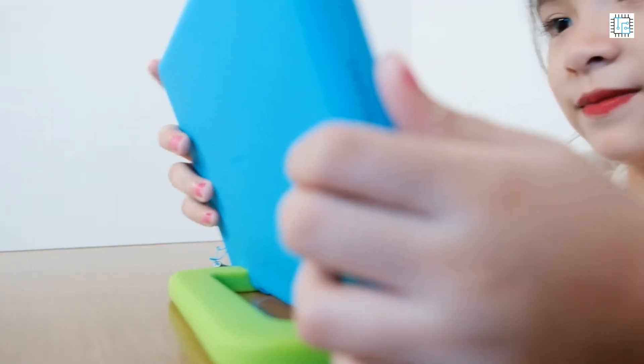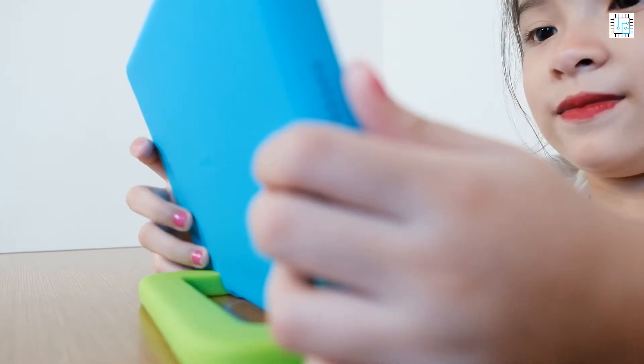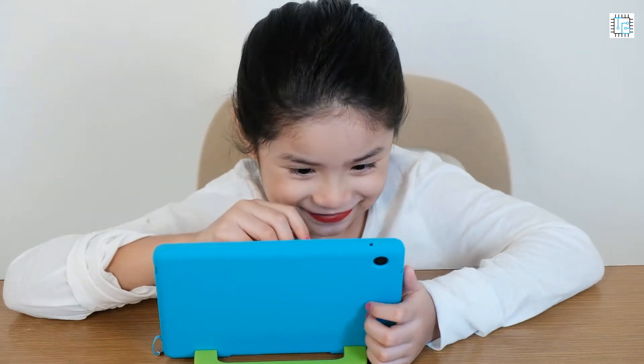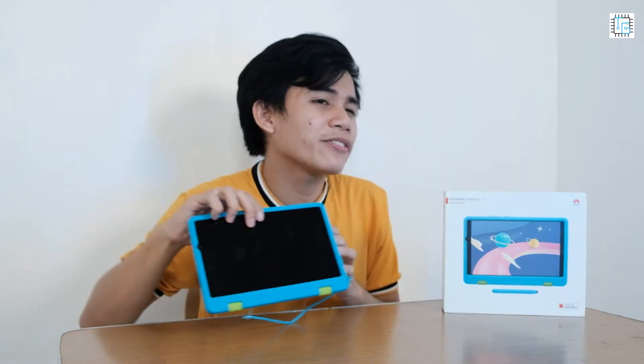Let's now go straight to its specs and see what this tablet for your child offers. This tablet has its own protective case designed for your child. With its own case and grip it can now be easily handled by your child, and this is also suitable for small hands and easy to stand. This 8-inch tablet will give you a full view access to your applications and enjoy your tasks at its full potential.